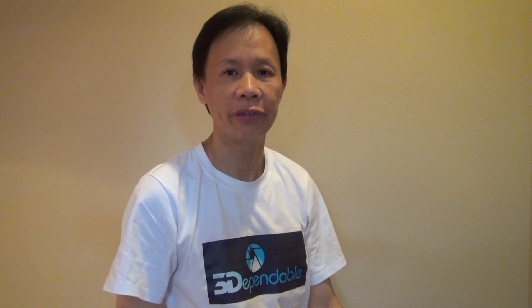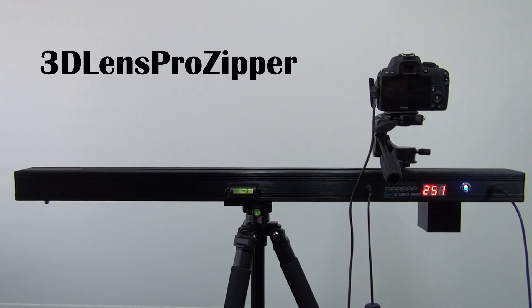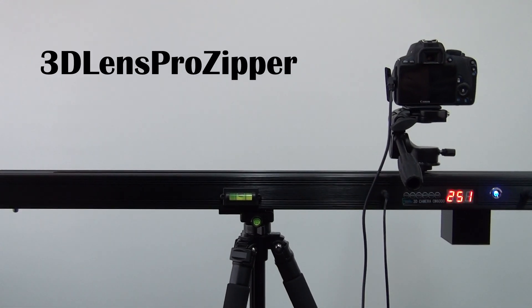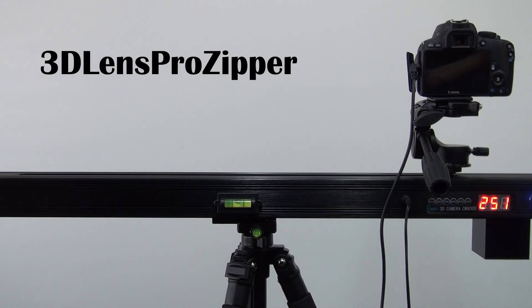Today, I'm going to show you a very simple way to make a 3D lenticular print. Hello, professional photographers. 3D Lens Pro Zipper by 3D Pendable Incorporated is revolutionizing 3D lenticular printing for your 3D portrait and landscape businesses.